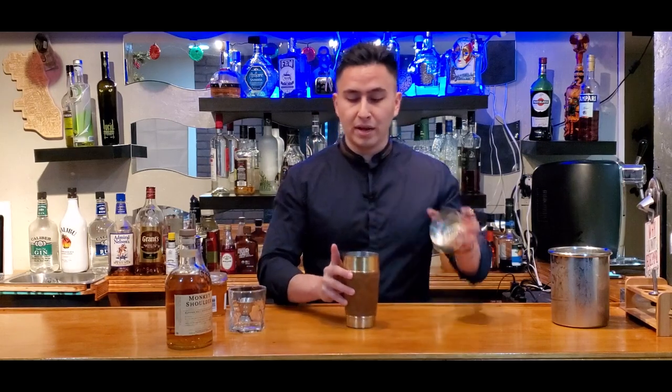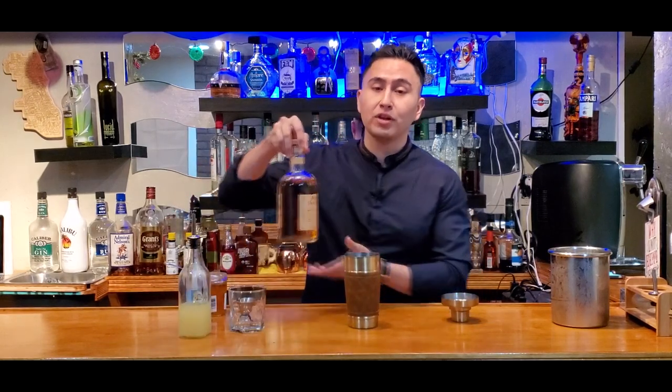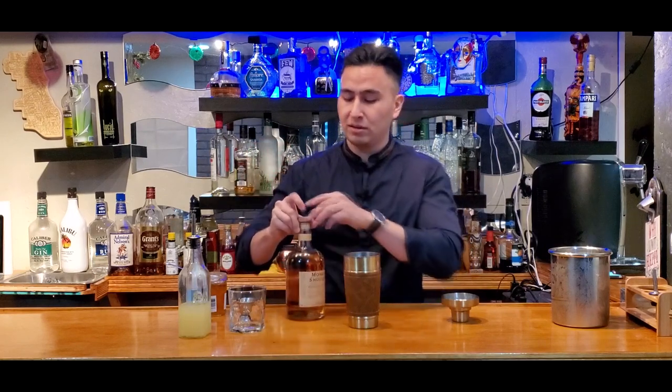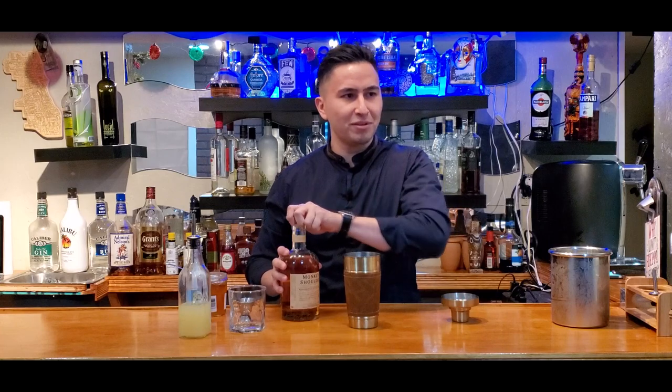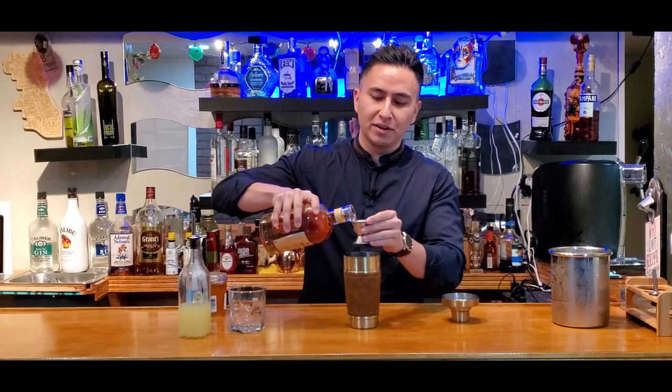Alright guys, so let's get this drink going. First thing you want to do is grab your mixer and we're going to start with two shots of the Monkey Shoulder Scotch Whiskey. Alright, so let's get that in there. Let's get those two shots in there.